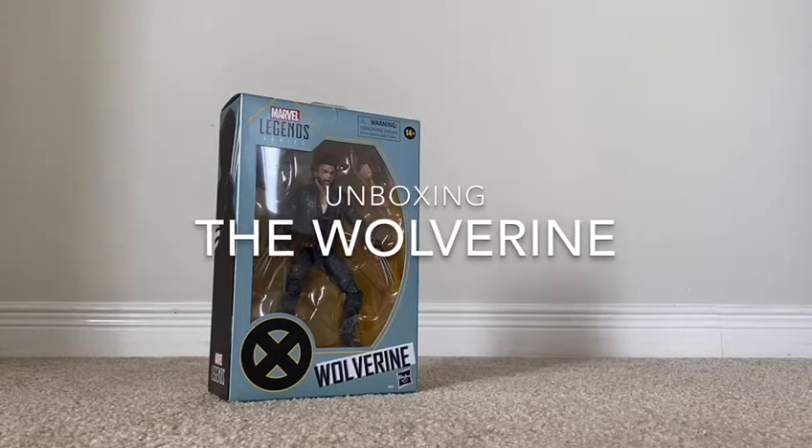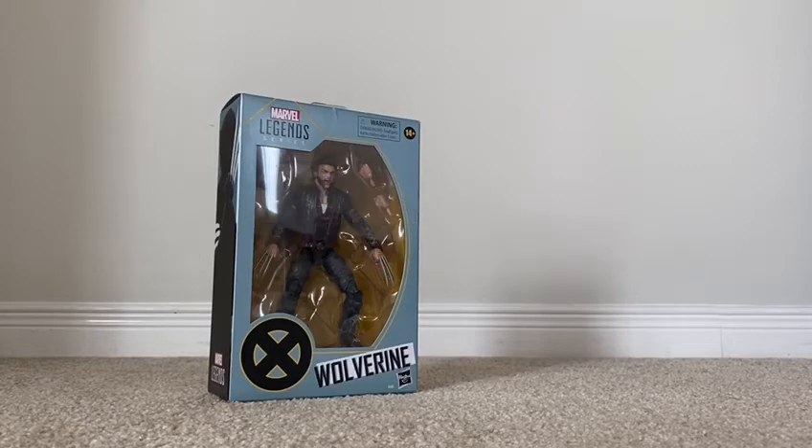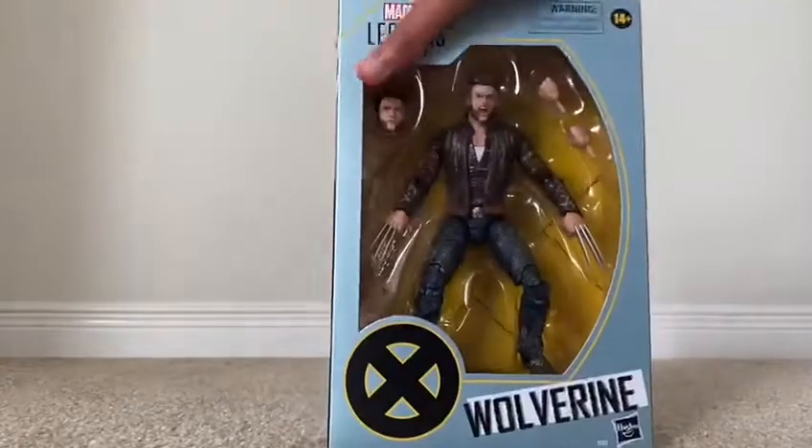Hey guys, Turk here, and we're doing our unboxing video. Yep, we're doing unboxing with the Wolverine.